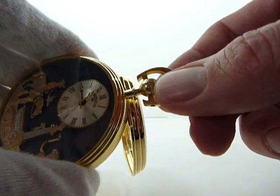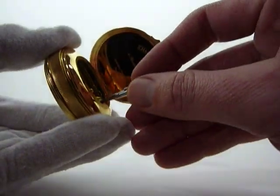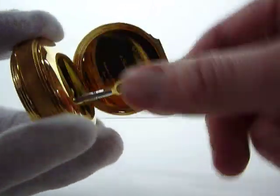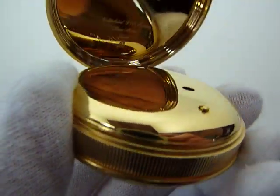To wind it, top stem pushed in, turn it clockwise. And to wind the music and automaton, you take this key in back and you turn it as such. You can also play the music on demand by depressing this button.